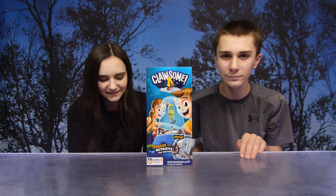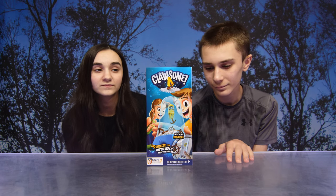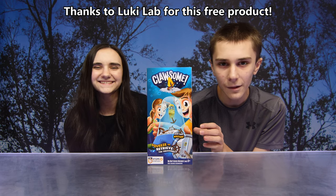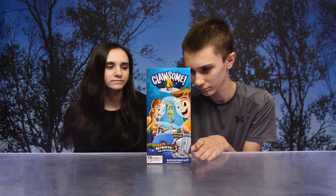Hi guys, so today we have a new game to check out — Clawsome! Thank you so much to Lucky Labs for sending us this free product. This game really piqued our interest because we love claw machines.